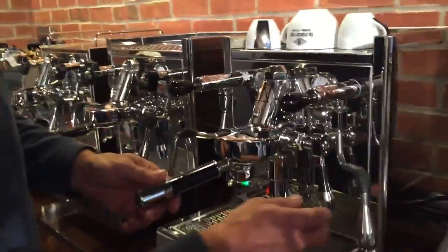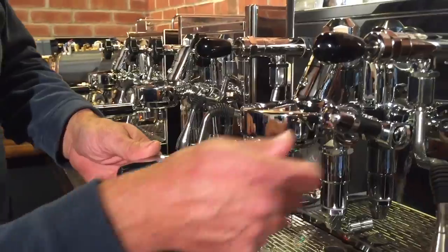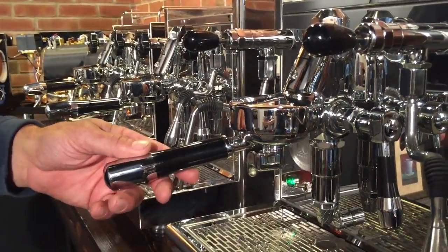On the other machines — the Mechanica and Technica 4 — it works off a lever. Raise the lever up to start the pump and the brewing process, and put it down to turn it off.